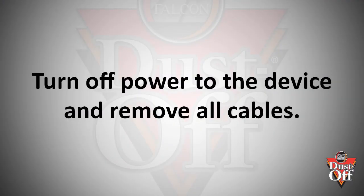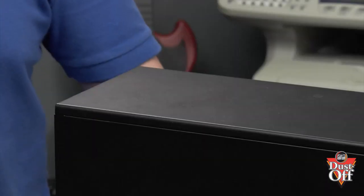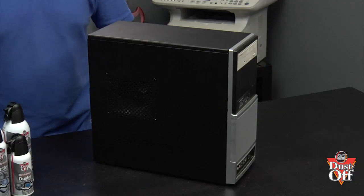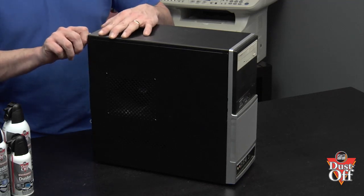Before we begin, turn off all power and remove all cables from the back of the case. You should begin by touching the case shell to discharge any static, then begin to remove the cover from the case. Follow your manufacturer's process to remove the cover by removing the screws that attach the cover to the chassis case.